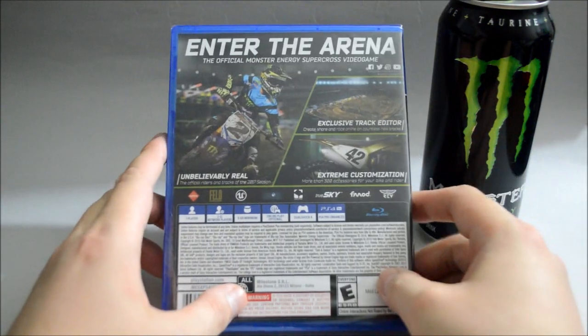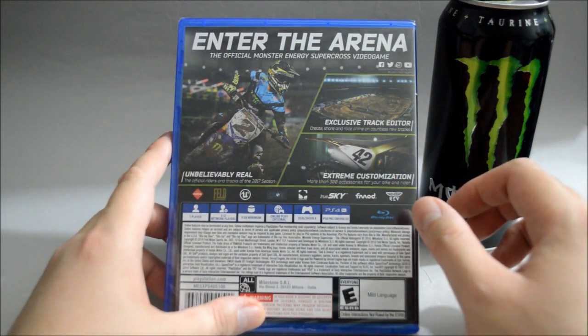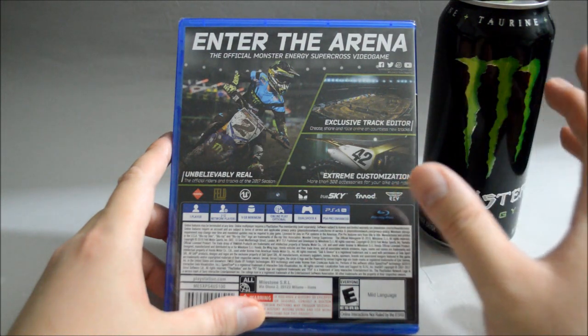Let's look at the back. In the back we see a couple of gameplay pictures. I'm pretty sure the gameplay should be very similar to the MSGP series. I don't even know what's the difference between both games.